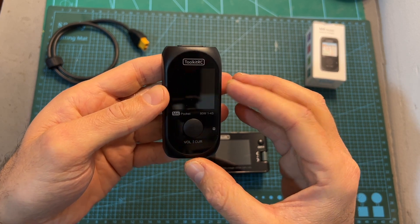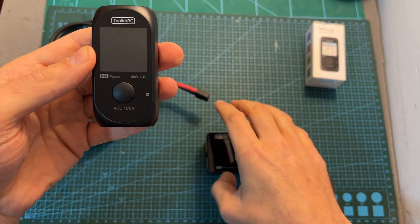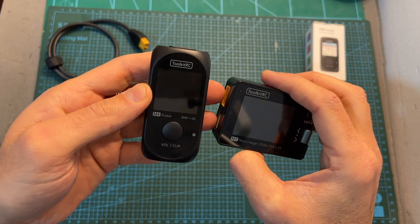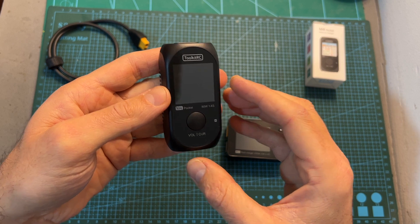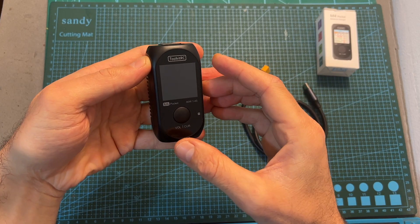As for updating the firmware of the M4 Pocket, as far as I can tell it's not possible. Once connected to a computer it only powers up, unlike other Toolkit RC chargers which are discovered as a flash drive. If there is another method for updating its firmware, I'll let you know in a pinned comment down below.